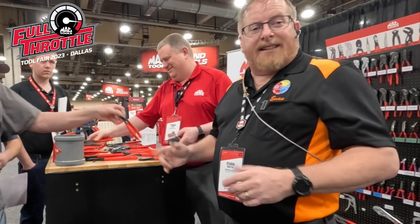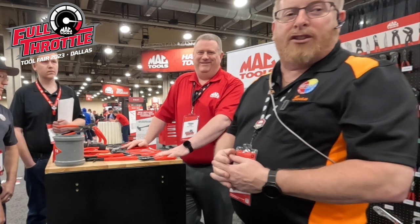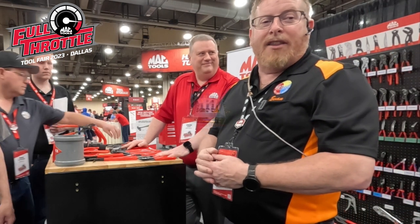Craig, we do appreciate it — thanks for coming by. Remember: KNIP-X. Not Nip-X — KNIP-X. Available at Mac Tools and on the BD Tools truck. Thank you for watching.